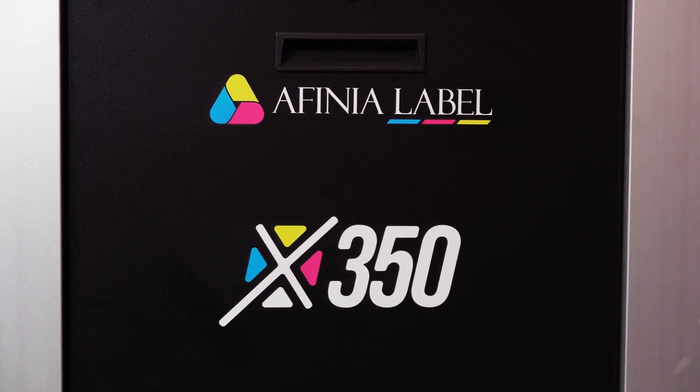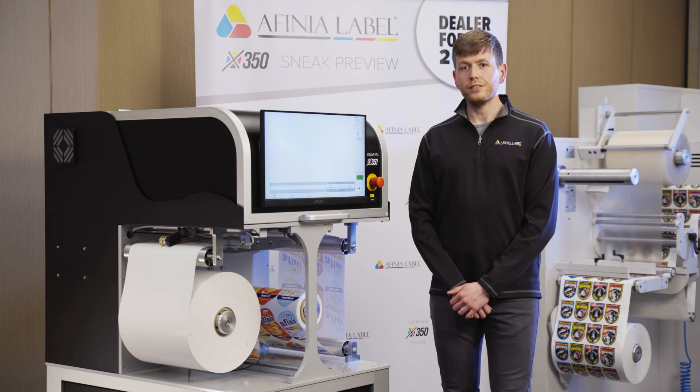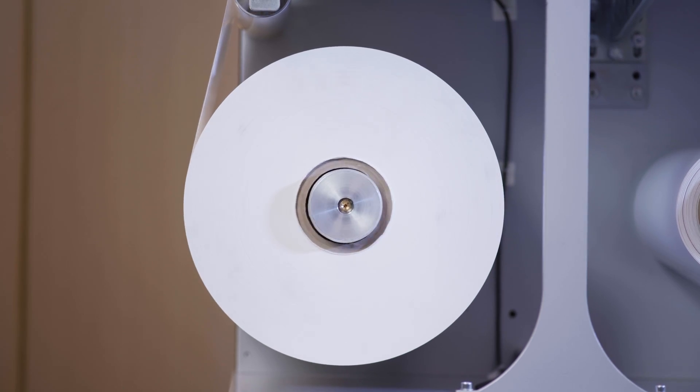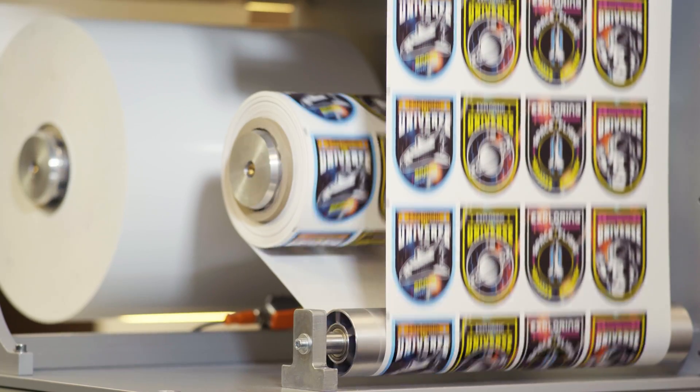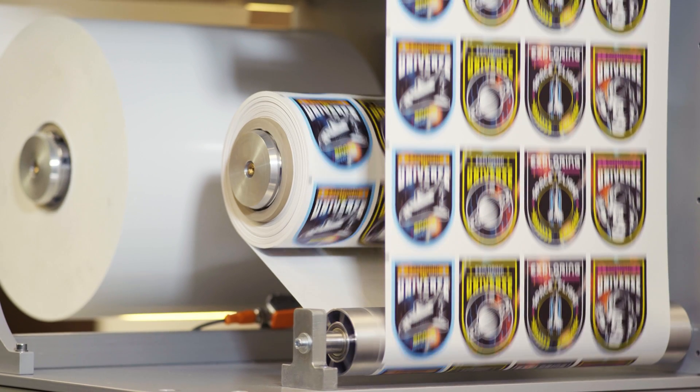The X350 is Afinia's new digital roll-to-roll press. We have a wider roll width of 350mm and a larger roll diameter also of 350mm. This gives us around 500m of label stock on a roll, or 1000m of flexible packaging.